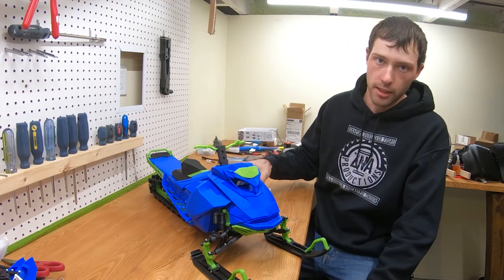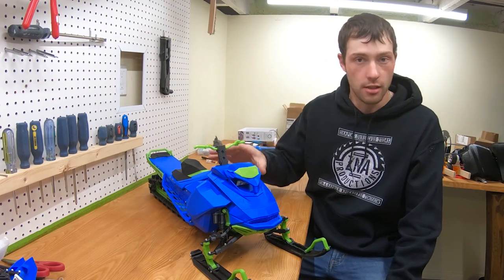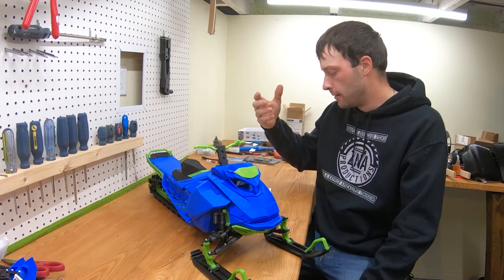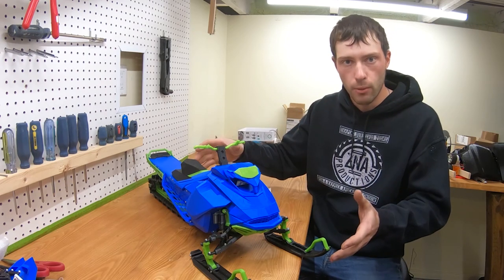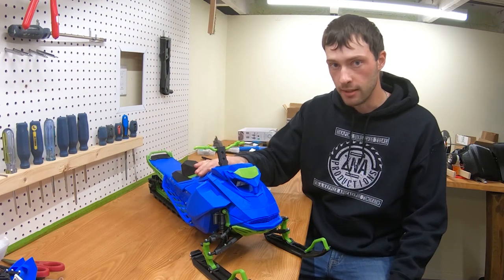Meanwhile I have some things I need to talk about that are really important in my opinion, such as how much did it cost me to build this, like the electronics and how much they cost, and how I was able to build a machine that has this kind of weight. So first, let's talk about what electronics I chose for something like this.